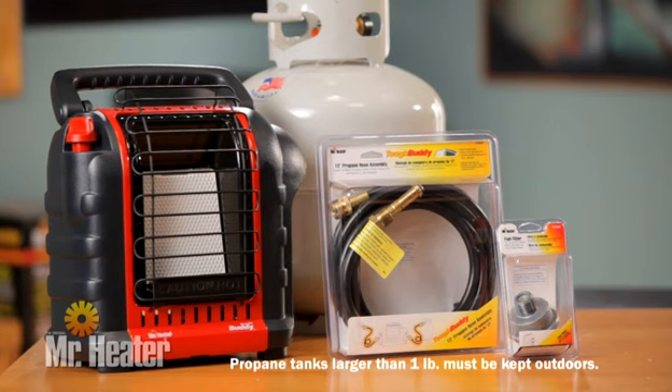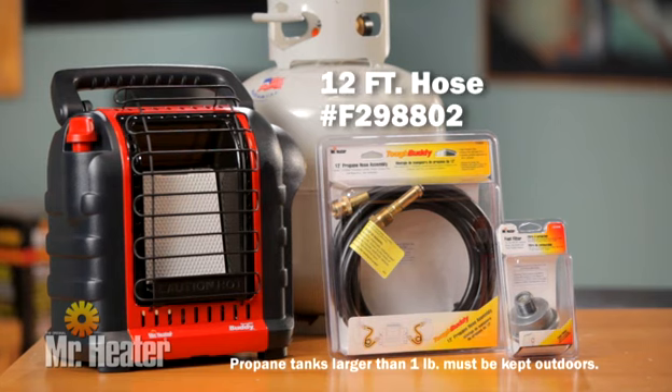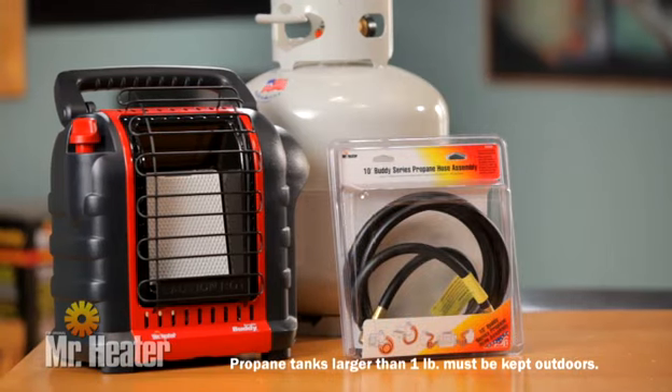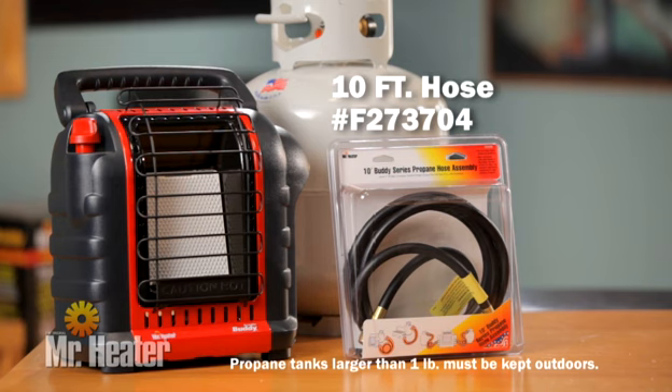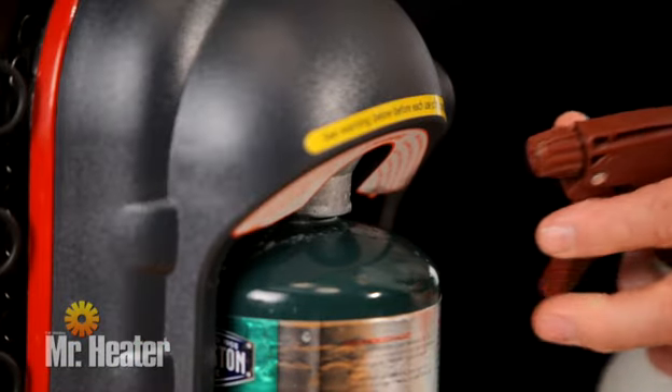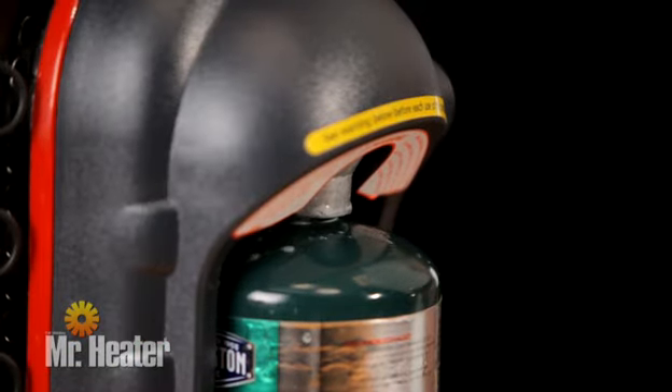Additional compatible options include the Mr. Heater Hose number F298802 and fuel filter number F273699, or the Mr. Heater Hose number F273704 — a fuel filter is not required for this hose. Using soapy water, check for leaks at all fuel filter and hose connections.